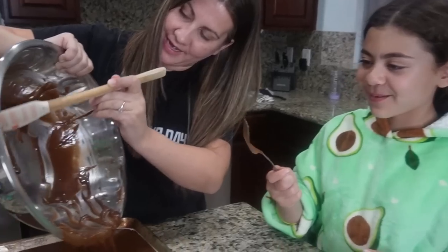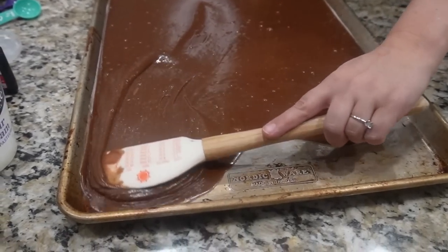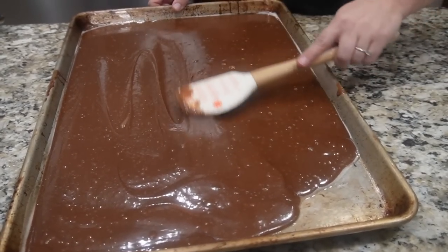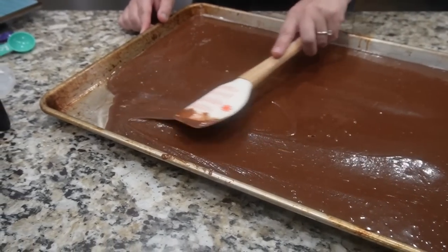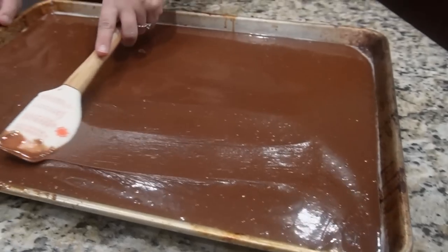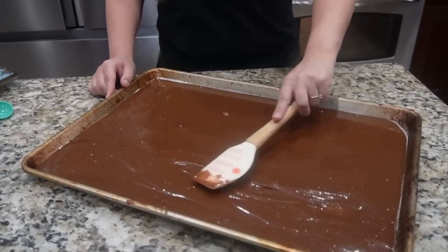She was waiting to lick the spatula! Now we're going to spread the batter, make sure the pan is greased, and set the oven to 350 to bake it. It looks perfect — just like one big fat brownie. If you haven't seen our dinner video, go check that out because we made it right before this.